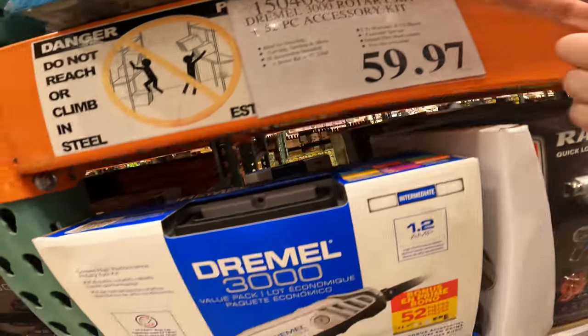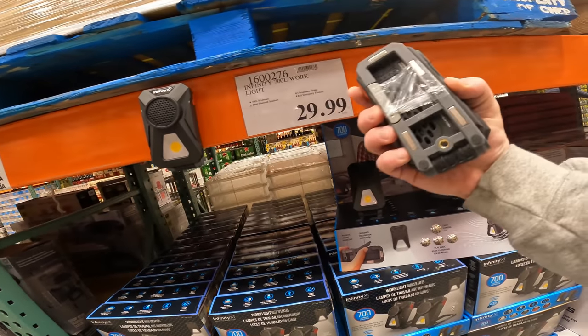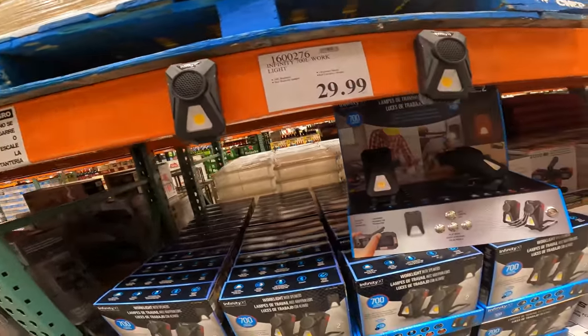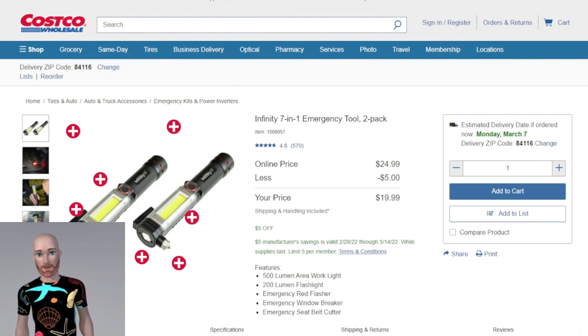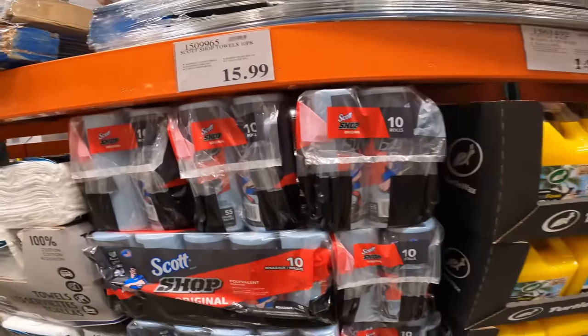$59.97 for a Dremel 3000 value pack — it has the death star, so it's going away. The Infinity 7000L work light offers 7,000 lumens, dual Bluetooth, three brightness modes, and red emergency flashers for around $30. Note you can't get the awesome speakers on Costco's website. The emergency tool two-pack is $19.99 — shipping and handling included.